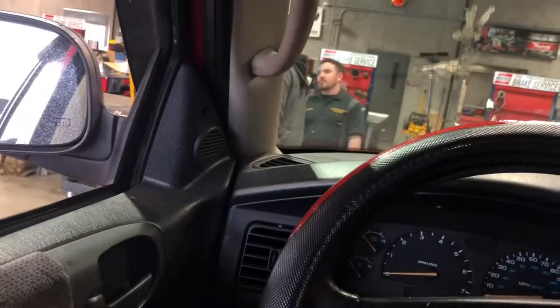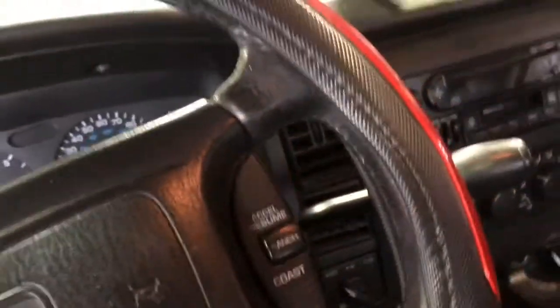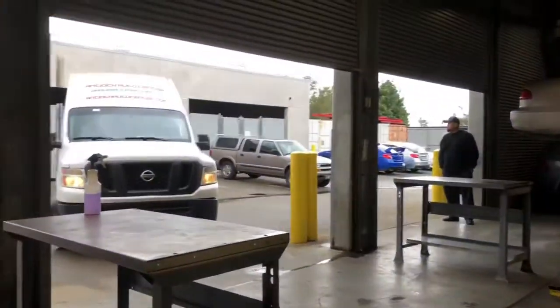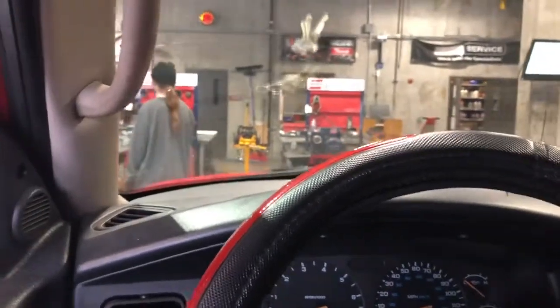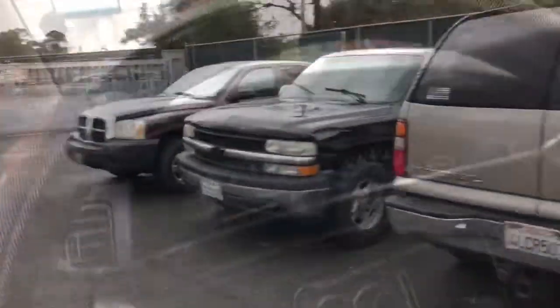Unfortunately, we weren't able to get this car fully fixed since we do not have the replacement power steering pump — we cannot find it anywhere. So we're going to bring this truck out and park it. The plus side is, as long as the driver does not drive off-road all the time, this thing is still drivable in two-wheel drive mode. So this Dakota is done for now.